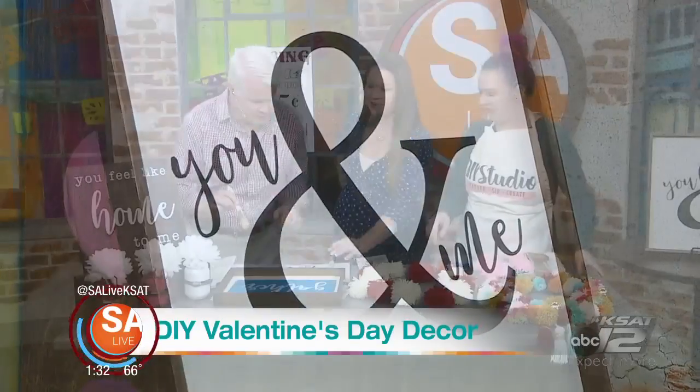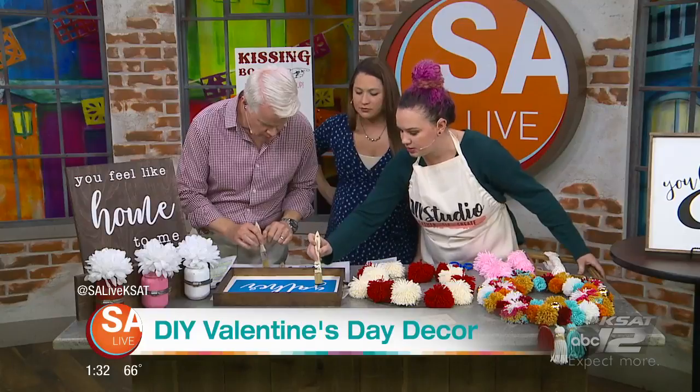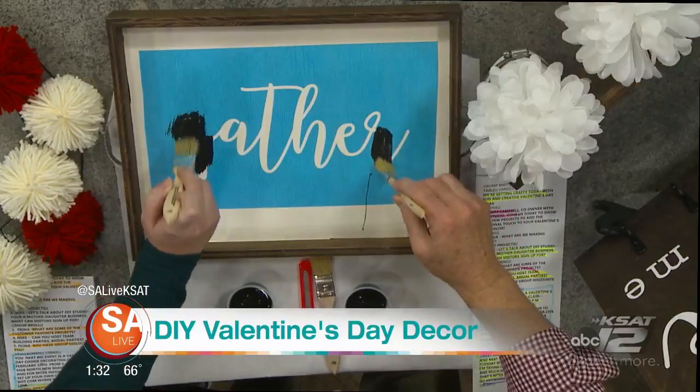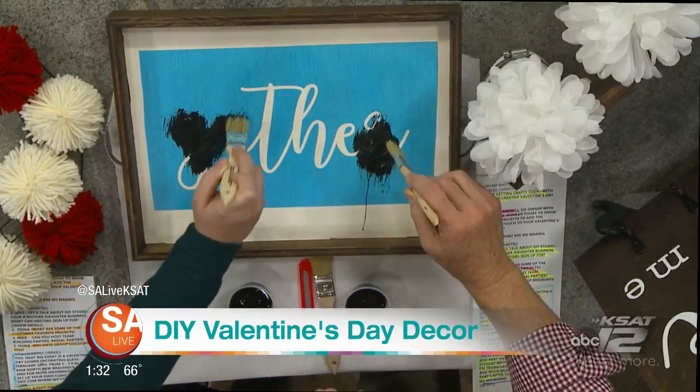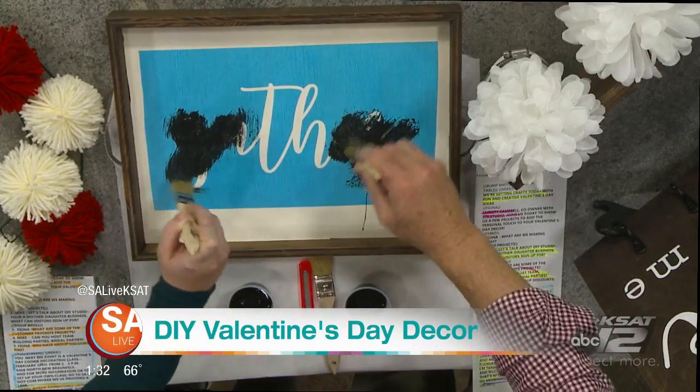So how do we get started with this right here? First you're going to do a nice light coat, not too much. Just kind of lightly go over it just like that. We'll try to get on just the blue part. Crafting gets messy — we can always fix it.